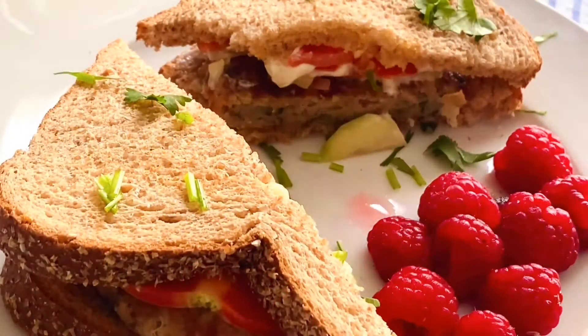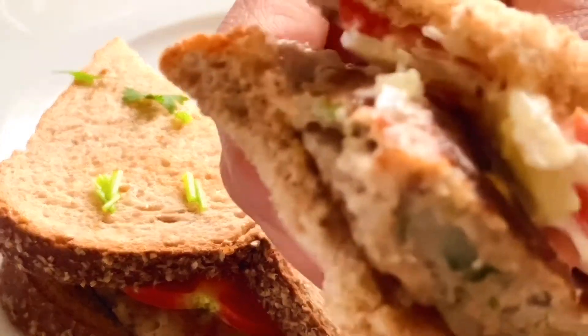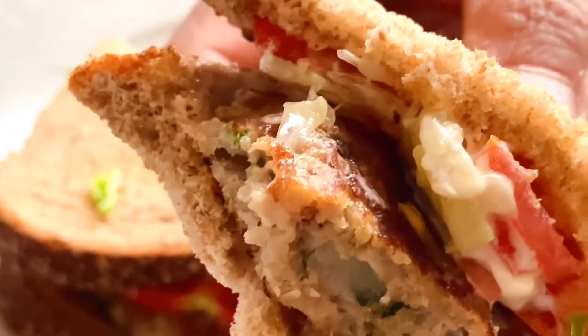Welcome to my channel, Crystal here. Today I want to share one of my kids' favorite sandwich recipes: chicken patty sandwich.